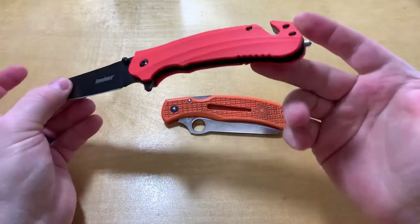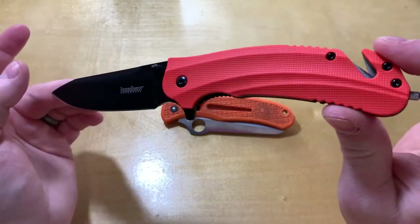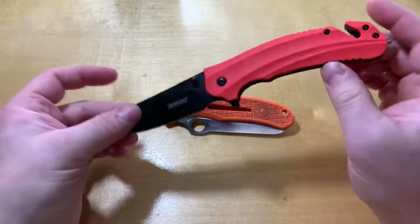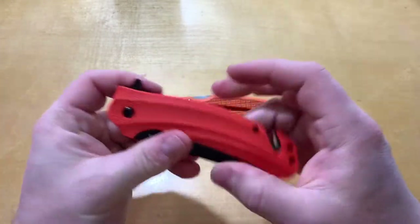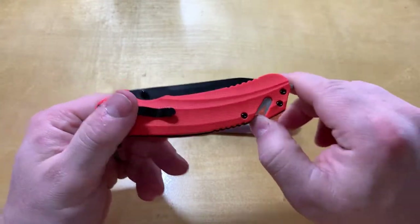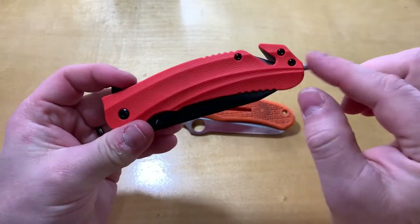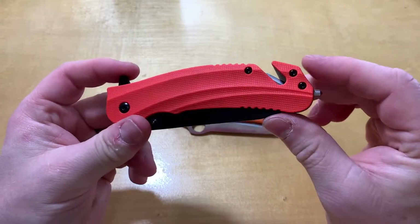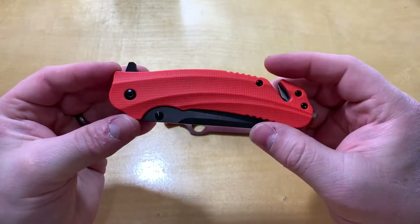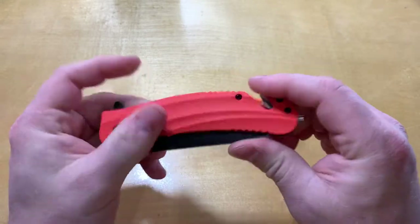So yeah, that's the Kershaw Barricade. It's 28 bucks. I would relegate it to a backup, or if you just want to use it as a light-duty EDC that'd be fine — you'd have those little extra tools at your disposal. But I definitely wouldn't be on the job with it or expect to use it in any heavy-duty way. It's just a little too lightweight.